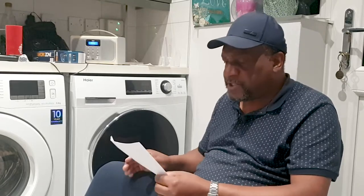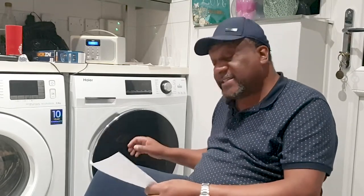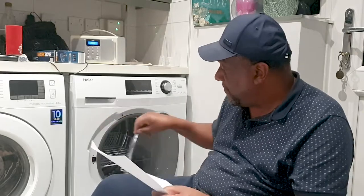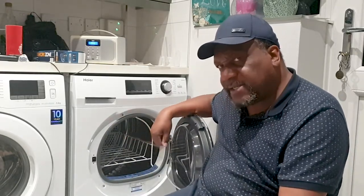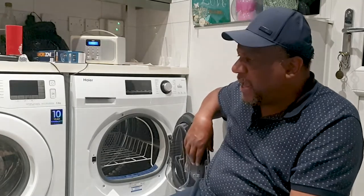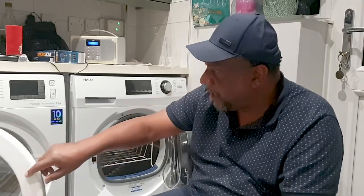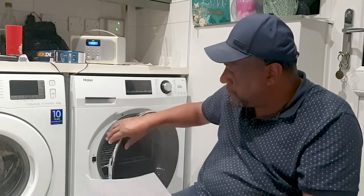The drying load capacity is nine kilograms, which matches our washing machine - a nice size. Even though manufacturers and suppliers describe it as not a large porthole, to me it is a decent size - not small, not extra large, but large enough. It works absolutely fine, especially taking clothes straight from the washing machine and putting them in here.